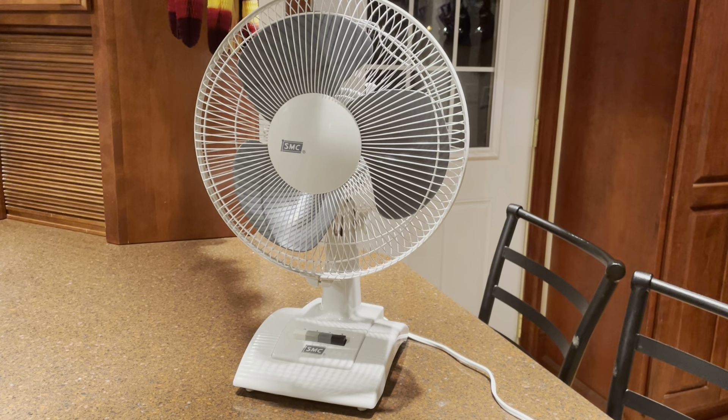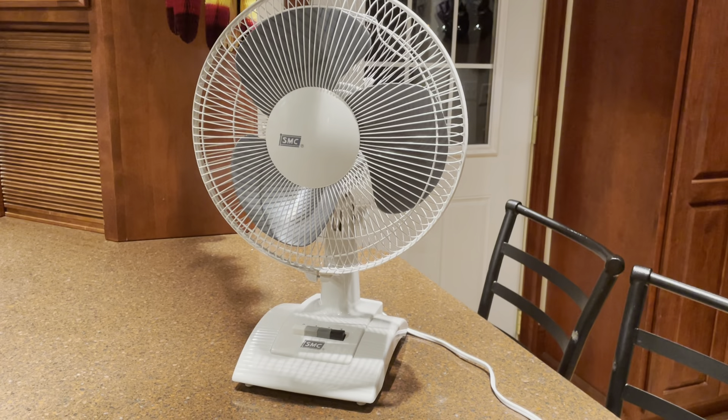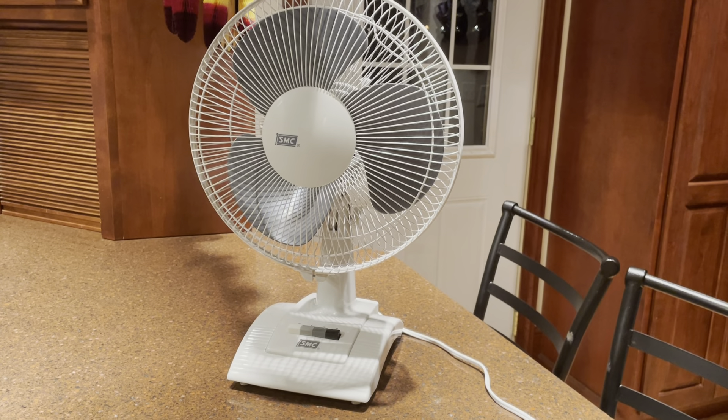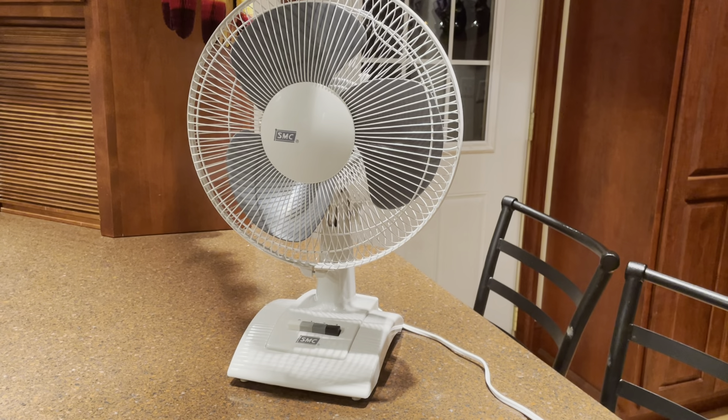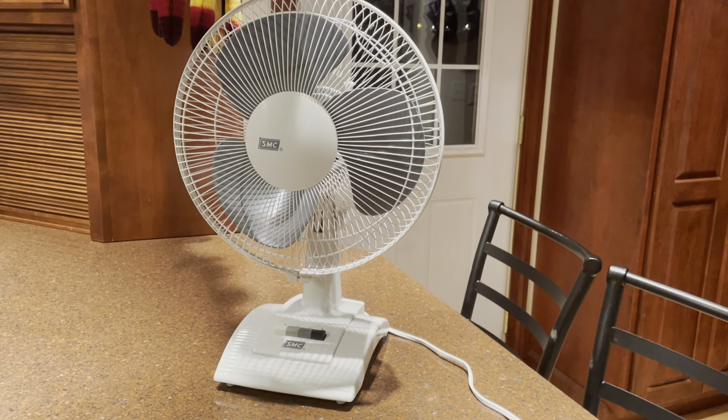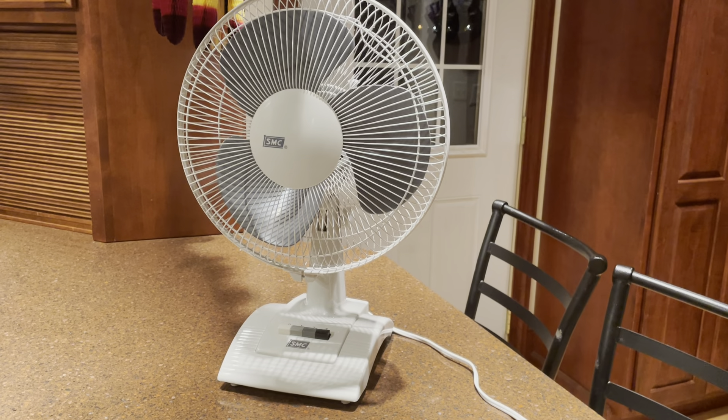I like it. The styling is kind of dull, kind of plain. It's not something I would really seek out, but it just popped up one day. I had the opportunity to get it, so I did, and I like it.